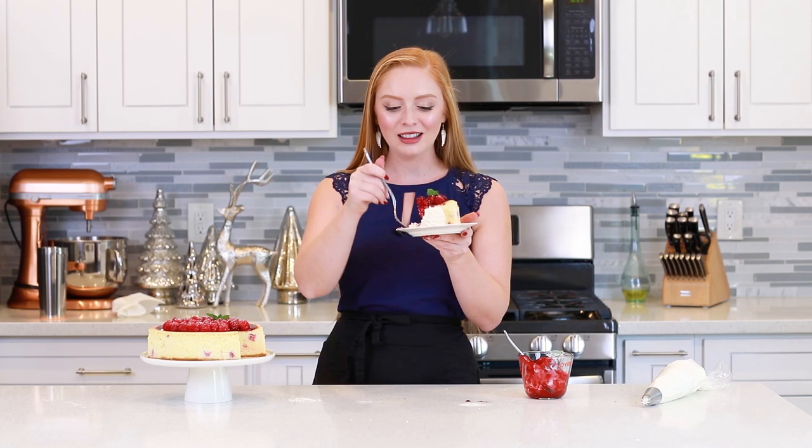This cheesecake is ridiculously delicious! You guys are going to love it from the very first bite! It is so rich and velvety smooth and creamy, and I absolutely love the addition of the tart raspberries in the cheesecake batter and then the fresh raspberries and the raspberry sauce on top! This combination — the white chocolate cheesecake with the tart raspberries — is heavenly! It's going to be perfect for the holiday season, and really any time of the year. I love the whipped cream on the side — it's really light and fluffy, and it's the perfect complement to the rich and creamy cheesecake! Don't forget to head on down in the video description box for the full recipe! Thank you guys so much for watching, and I hope you enjoy this cheesecake at home as much as I do!